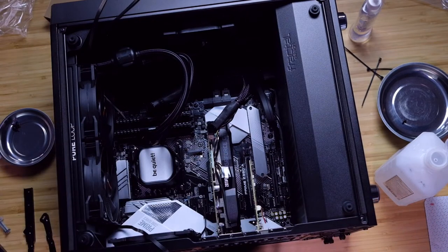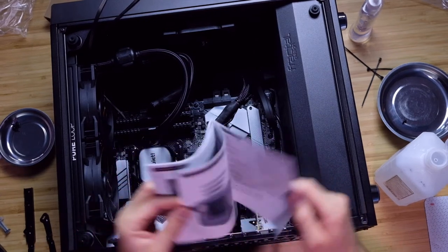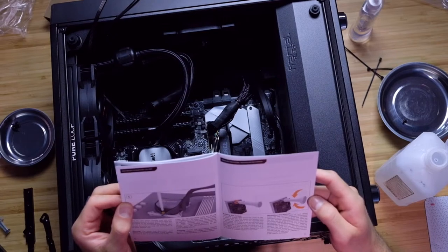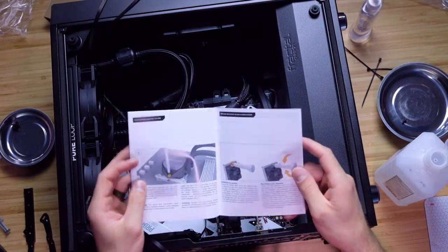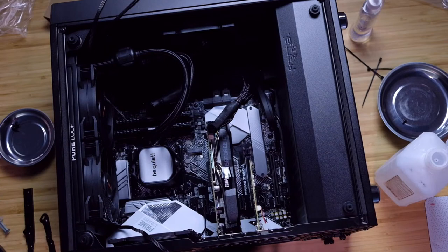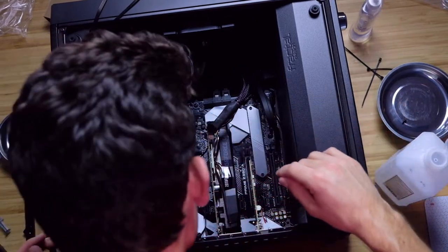Now let's go ahead and keep moving forward with our handy instruction manual. Once it's secure, the directions mention refilling the system at the top after about two years of use. So apparently it already has fluid in it — forgive me if you already knew that, but I didn't. Now let's go ahead and get all of our pumps plugged in. The AIO pump goes right here on my motherboard — there we go. And another one right here.